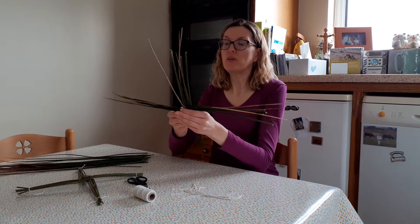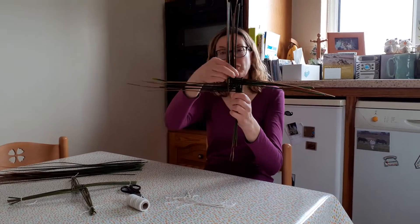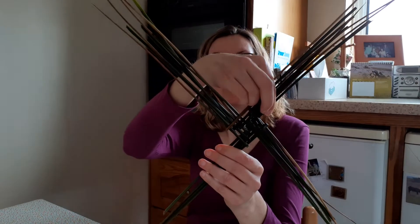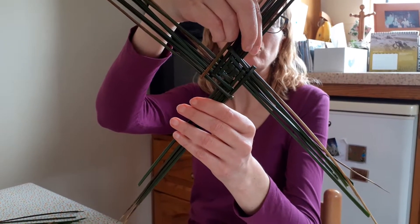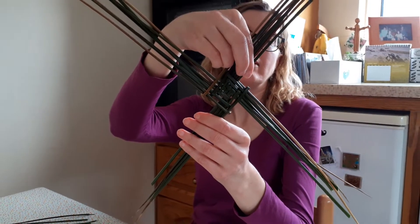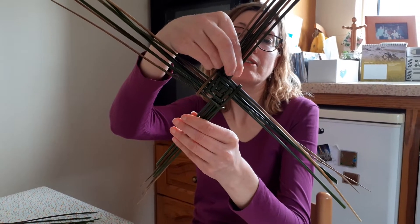You can continue with this cross for as many rushes as you like, but I think we've done enough now for today. We've got a nice square here in the middle — a lozenge — and this lozenge is traditionally a sign of fertility. You can see it on ancient statues going back to Mesolithic times, back to 6,000 years ago.